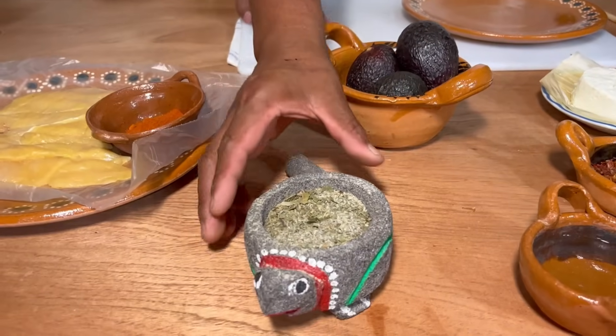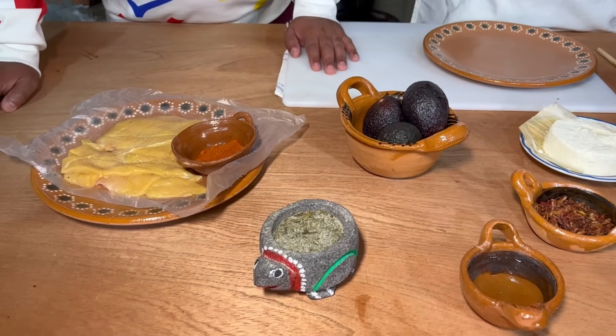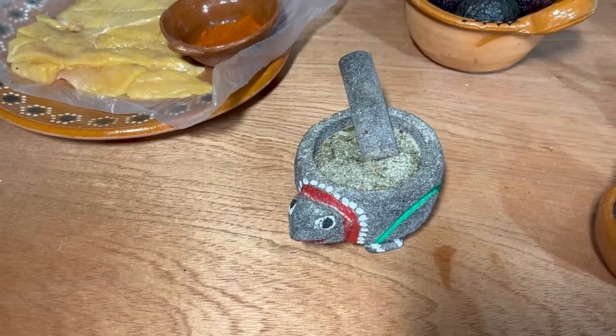También va a llevar nuestras ricas y deliciosas sales mágicas. En algún otro episodio habría forma de que nos digas cómo preparas las sales mágicas. Claro que sí, pero eso nos va a llevar un ratito.